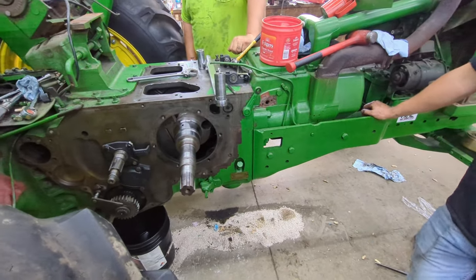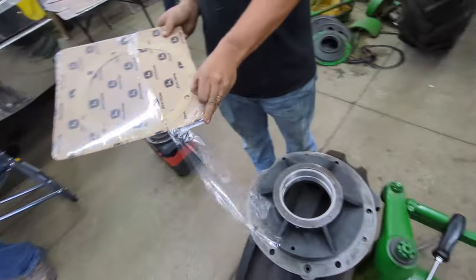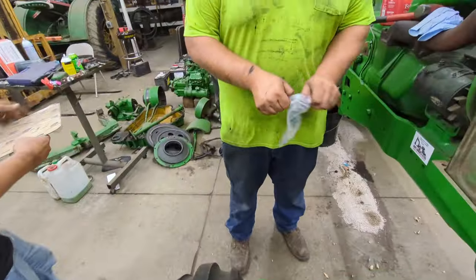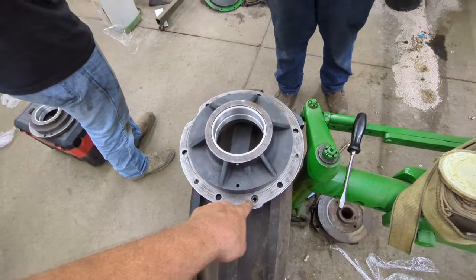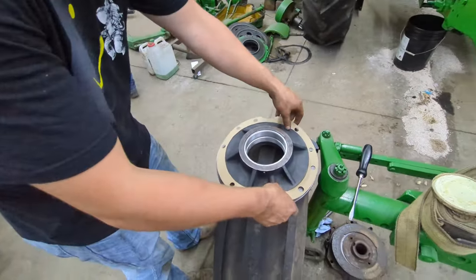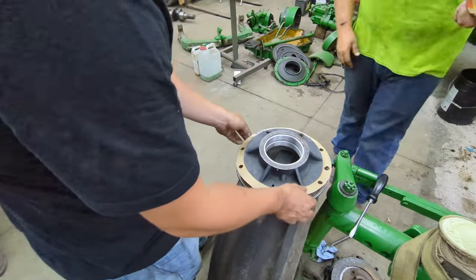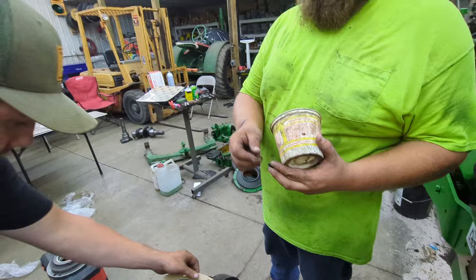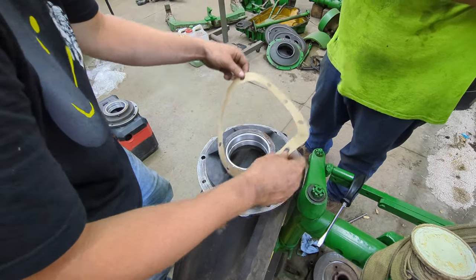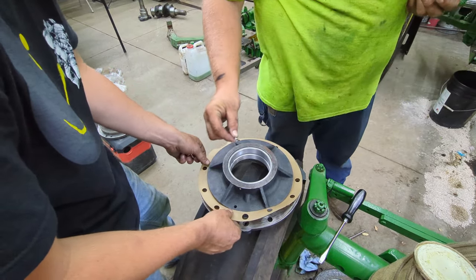The next step is we should be able to put our mains in on the sides. We found our gasket for this main — F-1922R is the part number you'll need for that gasket. We also have our new rubber seals — make sure you put these back in. We'll grease them to hold them in. These gaskets are very thin, so you've got to be very careful with them.